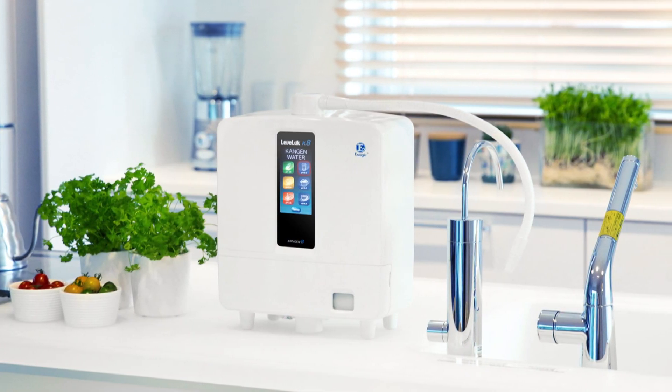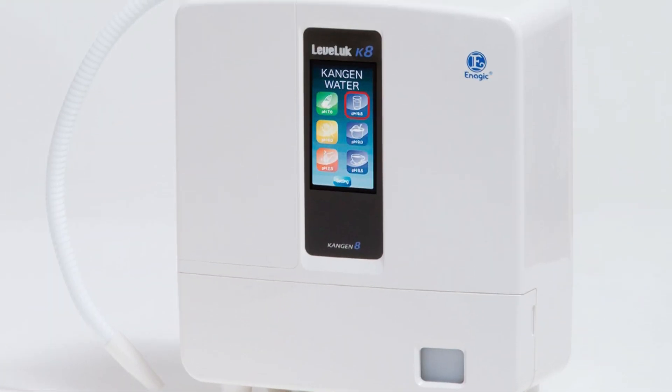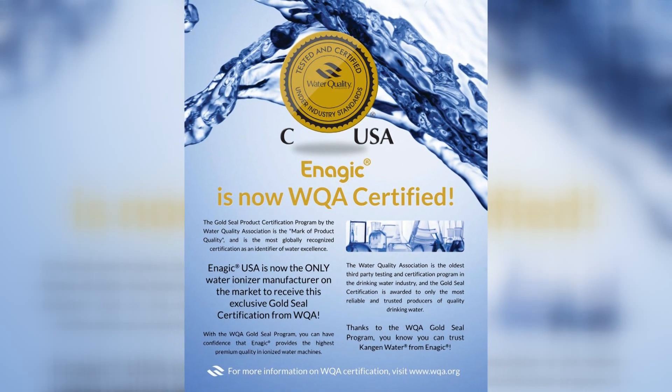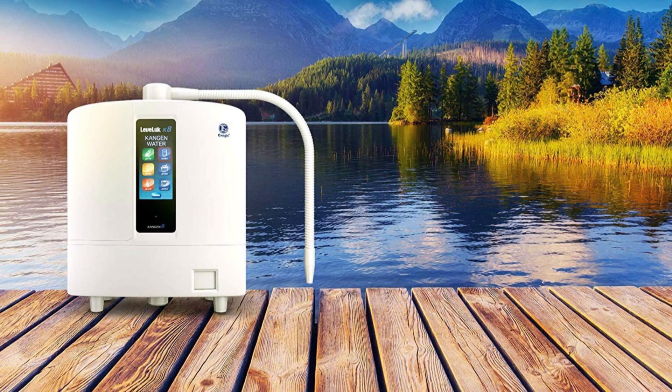Chiếc máy lọc nước điện giải Kangen K8 này được sản xuất bởi công ty Inatrix của Nhật, được thành lập vào năm 1974. Hiện nay chiếc máy lọc nước điện giải Kangen K8 là chiếc máy được cả thế giới tin dùng. Riêng tại Nhật Bản, chiếc máy này được sử dụng trong hơn 300 bệnh viện và được 6.500 bác sĩ chứng minh là một thiết bị y khoa. Đồng thời nó còn được WQA - Water Quality Association, một hiệp hội uy tín ở Mỹ, cấp huy chương vàng là chiếc máy lọc nước tốt nhất thế giới trong vòng 8 năm qua.